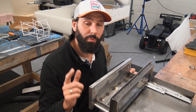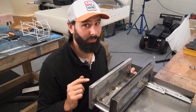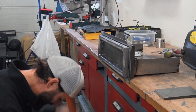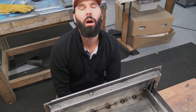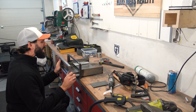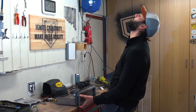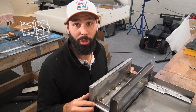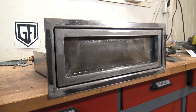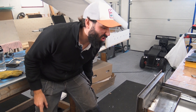Here we go, the moment of truth. What I haven't shown you is that I had some troubles aligning this. Come on! Why are we doing this? Here we go — yes! You draw, you jerk!